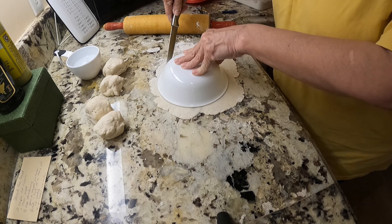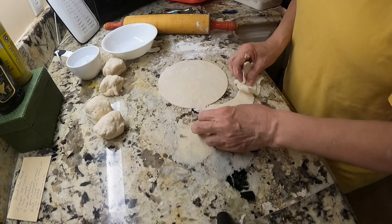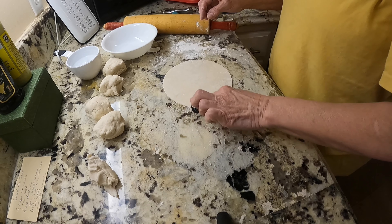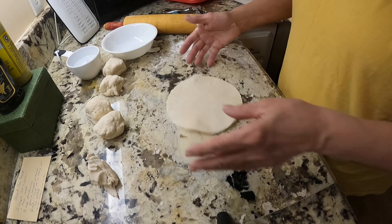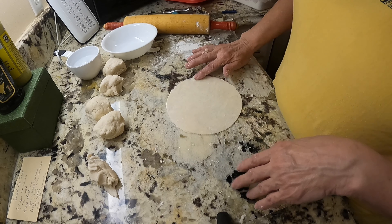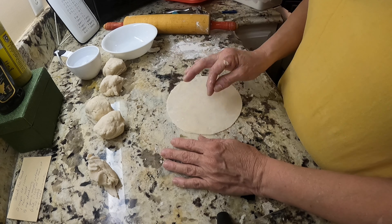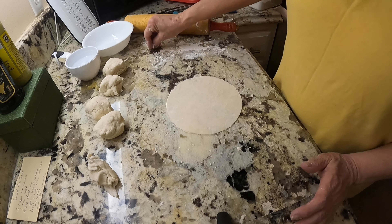I don't really have a saucer handy, but I've got this bowl out and I think it's going to work just fine - about the right size. You just peel that away. What you'll do is take about a tablespoon of peaches when they're done, put it in there, then put water around the edge, fold it over, and press it down. Take a fork, crimp the edges, then poke your fork on top - I usually do about three little pokes with the fork prongs. And that's all there is to it.